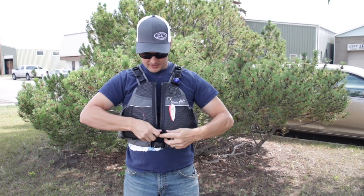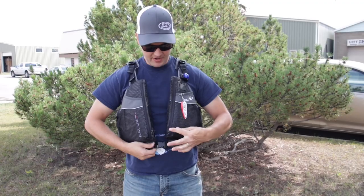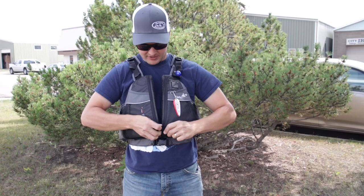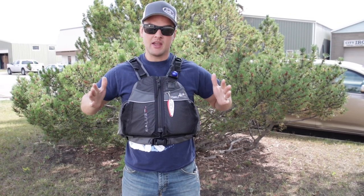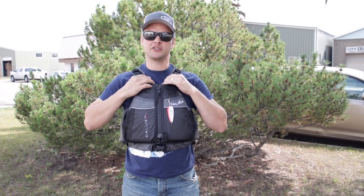When we're putting on the Eddy Air, we have a buckle, a thumb tab that we can grab, and a nice easy YKK zipper that you can align at the bottom and then simply zip it up. Really easy, functional, and an awesome life jacket — and of course they're safe.